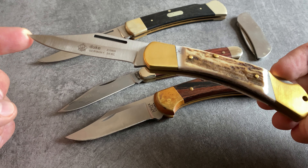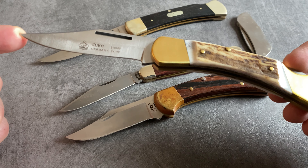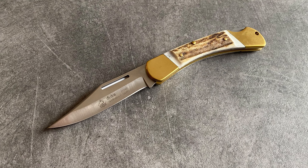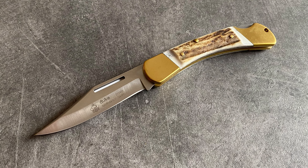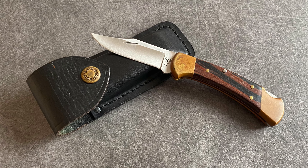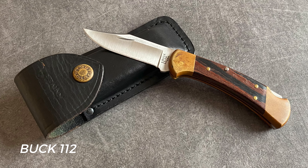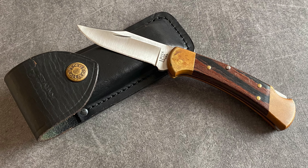Let's talk about an icon from Solingen and an icon from Puma. This is the Puma Duke. It's a very classic design as a backlock model with a classic blade shape. This model is very popular in the hunter's community, and that's the reason why I chose a version with stag scales. Compared to the other models in this traditional selection, the Buck 112 is definitely a heavy duty tool. It's the small brother of the iconic Buck 110, but I also think that the Buck 112 is a legend too.